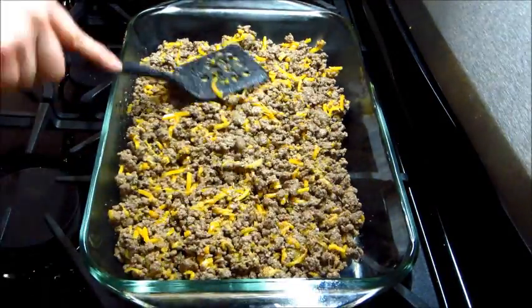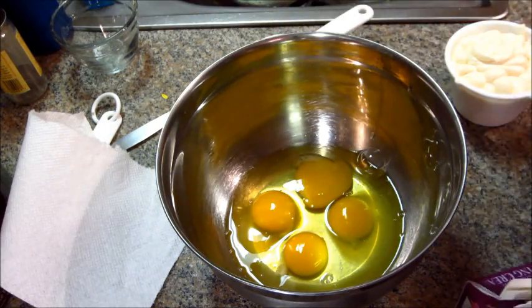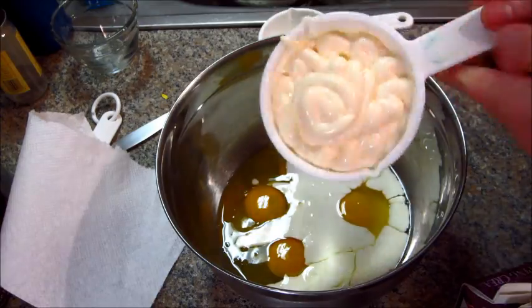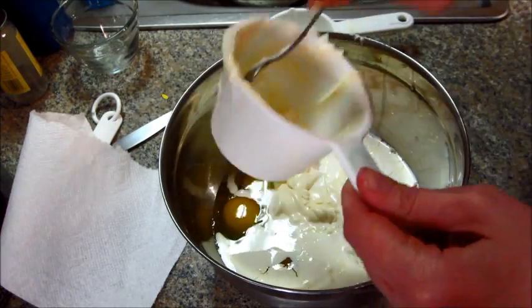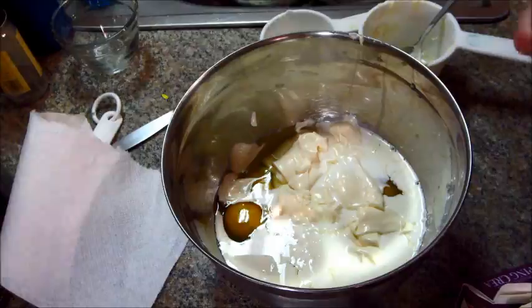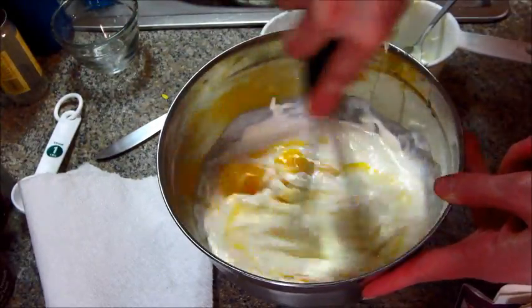Then you're going to make some stuff to pour over it, which will be four eggs, a half cup of heavy whipping cream, a cup of mayonnaise, and again you could add salt and pepper to this mixture as well. You're just going to want to whisk this together so that everything is really well combined. In the meantime, you could preheat your oven to 350 degrees.